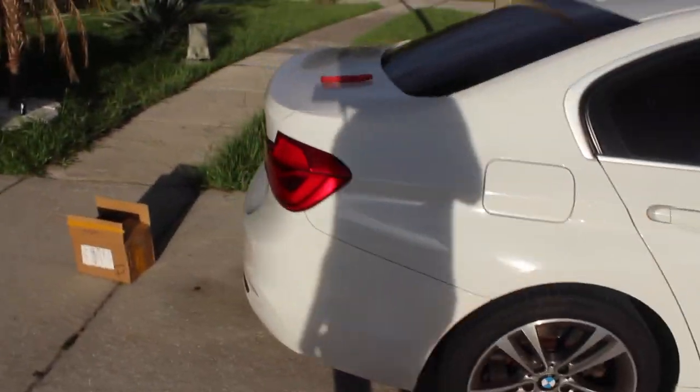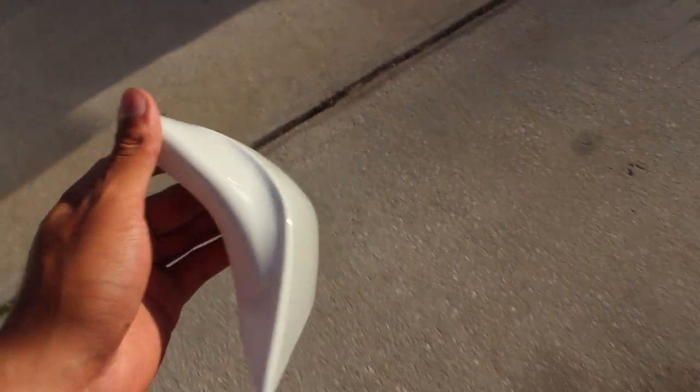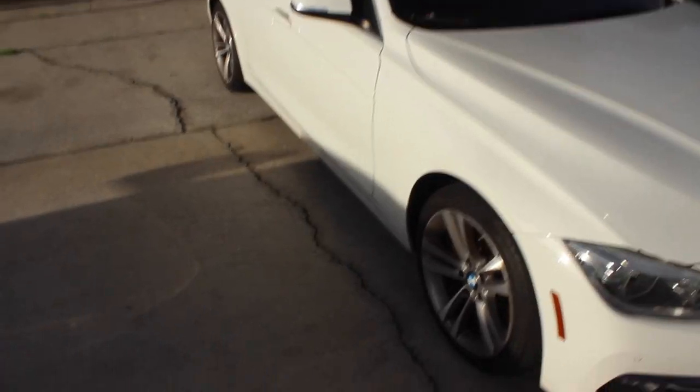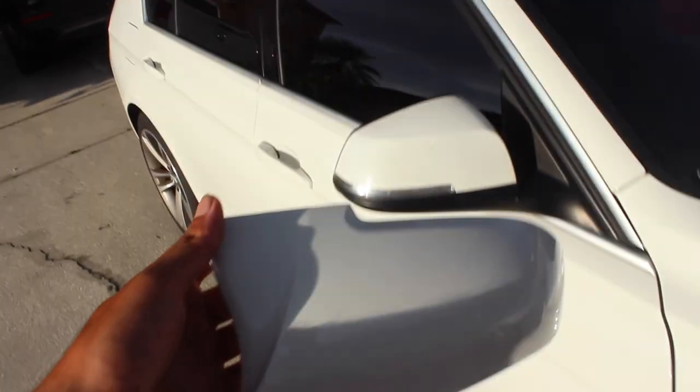Big things are coming soon. Stay tuned, trust me. So what I got today in the mail — I already opened it — I got the M3 side mirror caps. I was going to do carbon, but everybody that has BMWs, carbon is BMW'd out completely. So I want to be a little bit different and kind of stay away from it. But yeah, today we're going to be installing these.